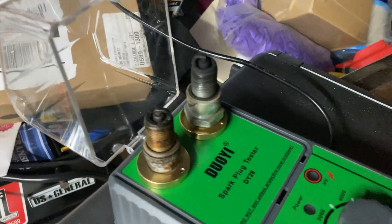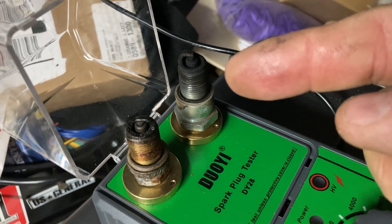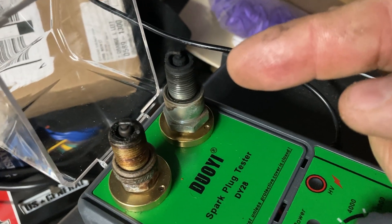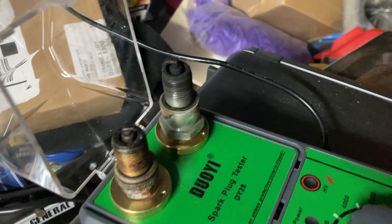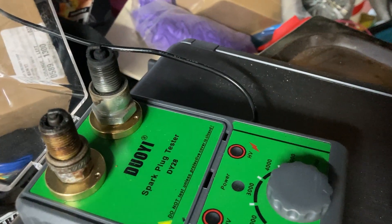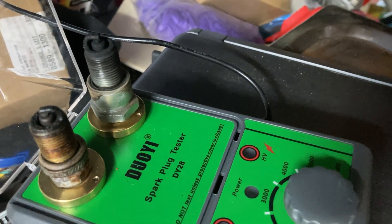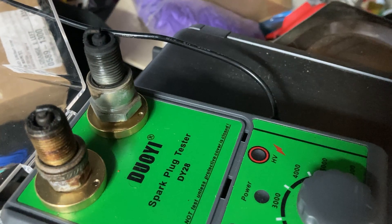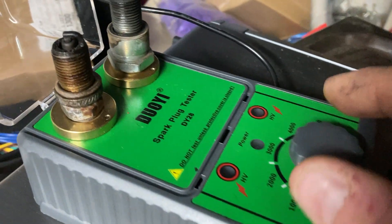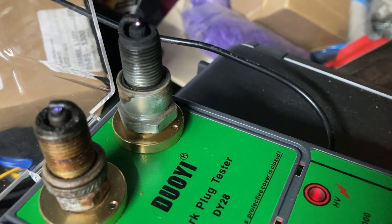What I wanted to show you was this plug I took out of a Toro Recycler that wasn't starting. The reason it wasn't starting was there was so much carbon built up on it that it wouldn't spark. I literally put it on this tester, turned it on, and it wouldn't spark. I kept it on there for about two or three minutes, and the energy burnt through the carbon - and now it's sparking.